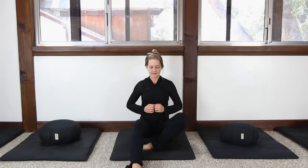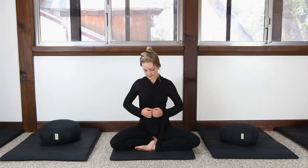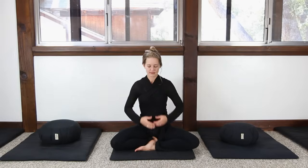For instance, if you sit a half lotus with the left foot up on the right thigh, alternate your sitting periods by placing the right foot up on the left thigh.